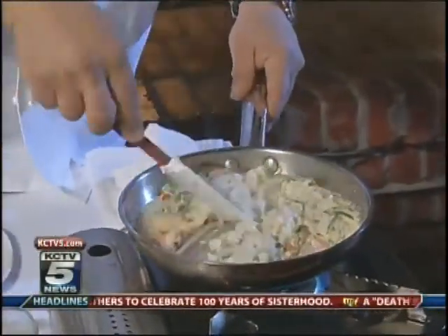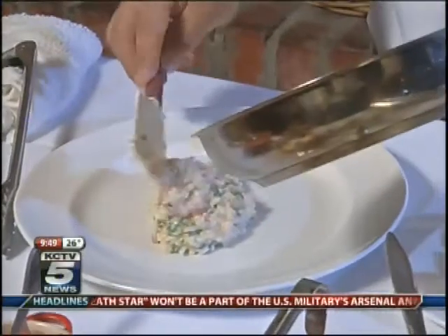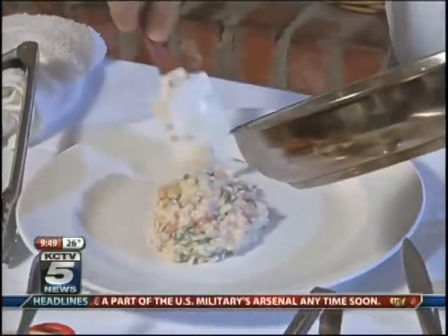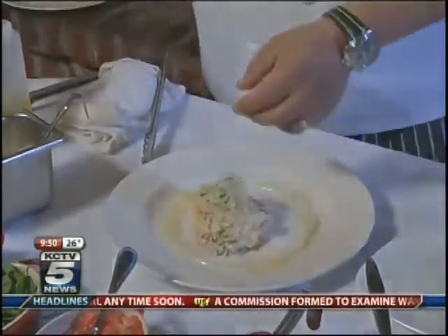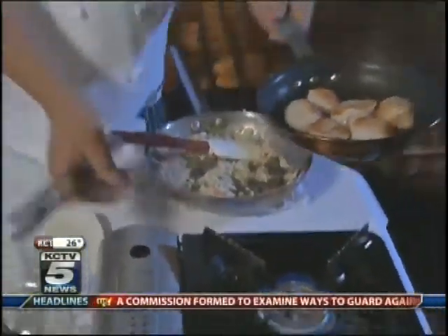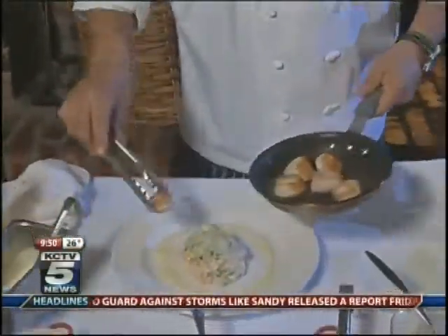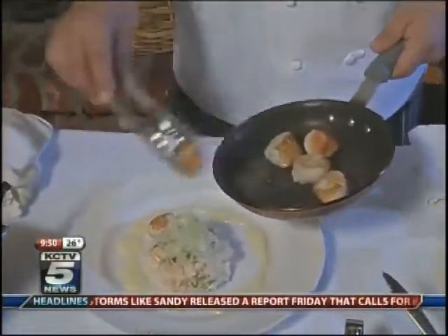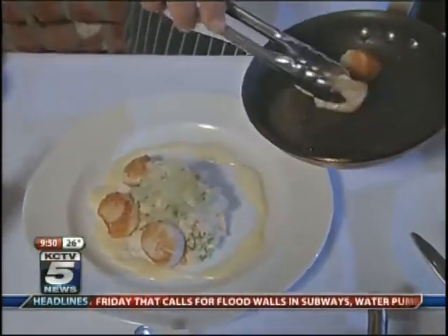The risotto and this entire dish has a lobster base. Basically, you can get any shellfish — like shrimp or lobster — and put it in water with celery, onions, and carrots. Let it boil and squeeze all the juices out of the shellfish. It's easy enough, and it makes for a very flavorful, rich dish.